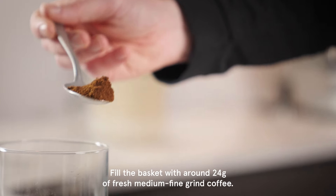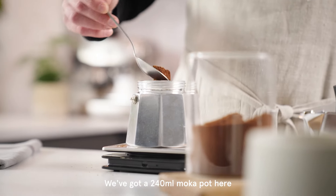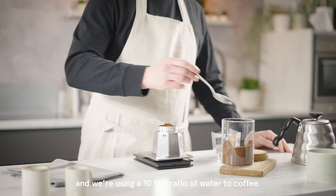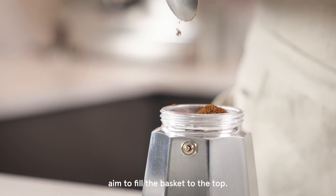Fill the basket with around 24 grams of fresh medium fine-ground coffee. We've got a 240 milliliter moka pot here and we are using a 10 to 1 ratio of water to coffee. If you haven't got any scales to measure out the coffee, aim to fill the basket to the top.